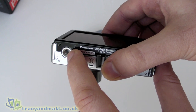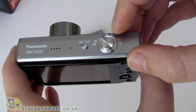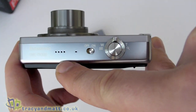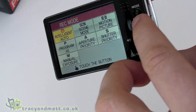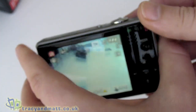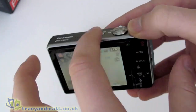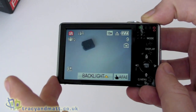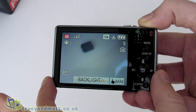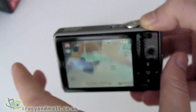You can connect to a tripod, and the controls on top include the on/off button and zoom control. There is a little speaker there which you hear when you push buttons, and also for playing back any motion videos you've taken — you can actually hear the sound back. Some earlier Lumix models could record video and audio but couldn't play back the audio, so this is a nice improvement.